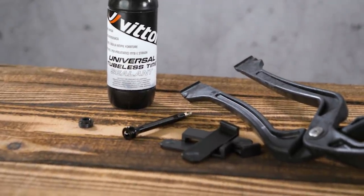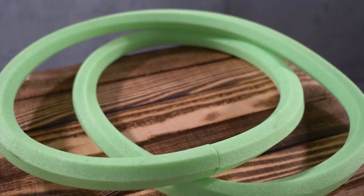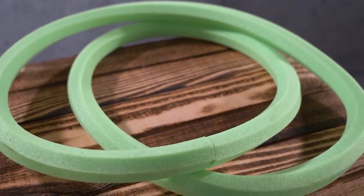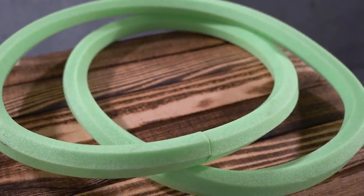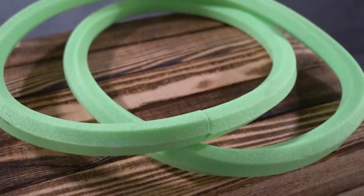For mountain biking and gravel, the point of the tubeless insert is as follows. Firstly, they help to protect the rim against rock strikes. They also support the tyre's sidewall when running super low pressures, and that's great for grip. At those super low pressures, the insert will also help to stop the tyre from burping air. And finally, the dampening qualities of the tyre are said to be improved — that's a whole load of functional benefits.